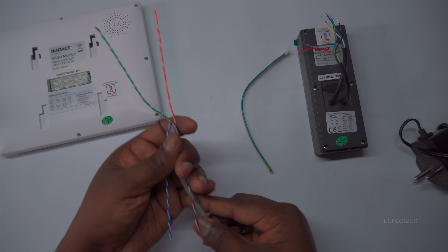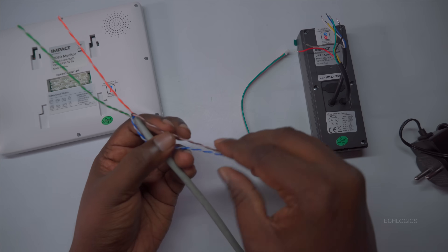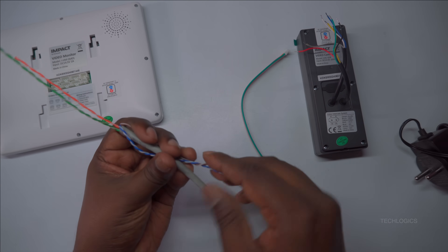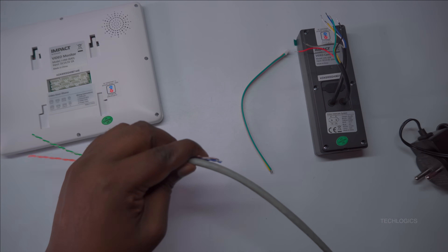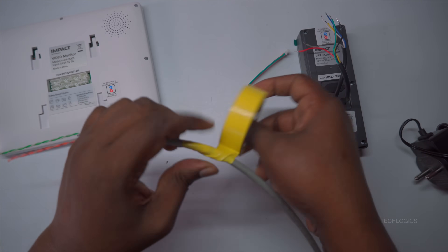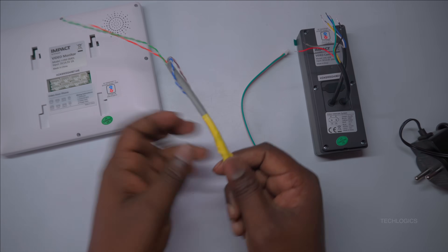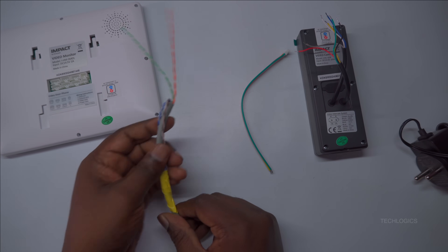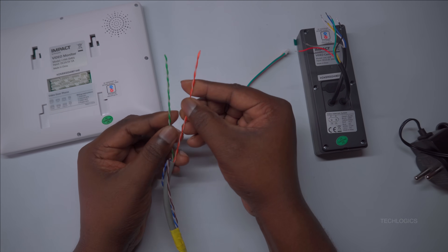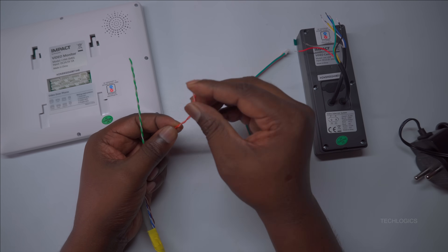Since the connection between the indoor screen and the door station requires only four wires, you can utilize two pairs of wires from the CAT 6 cable for this purpose. The remaining two pairs can be reserved for future integration of locks or sensors. To protect these spare wires, wrap them properly with insulation tape, ensuring they are kept in good condition for later use. This approach provides flexibility and efficient use of the available wiring resources.